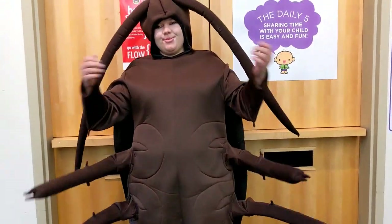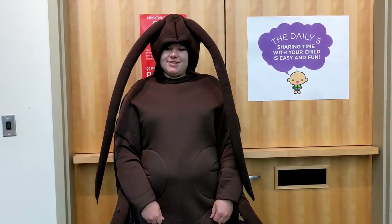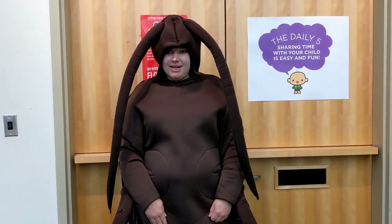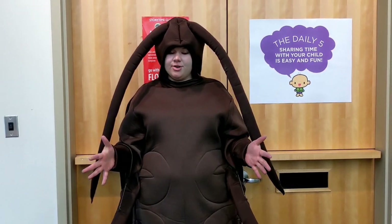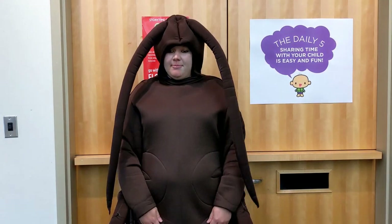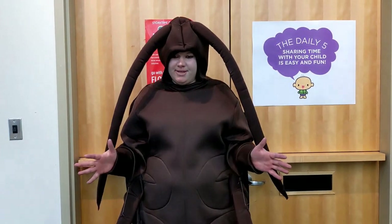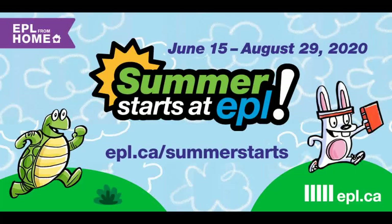Thank you so much for joining me today. Be sure to check out epl.ca/summerstarts for more fun activities. While you're there, remember to track your reading minutes — your weekly submission counts as one entry into our grand prize draw. You can also try finding this year's mascot, Turtle Swift, and that'll enter you to win a chance to win a free book. Thank you for joining me today, and make sure you check back for more Summer Starts at EPL fun. Bye! Remember, share your creations with us at hashtag Summer Starts EPL.